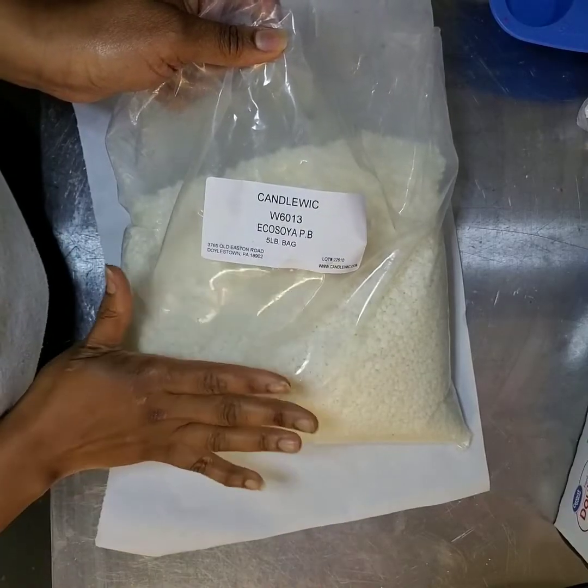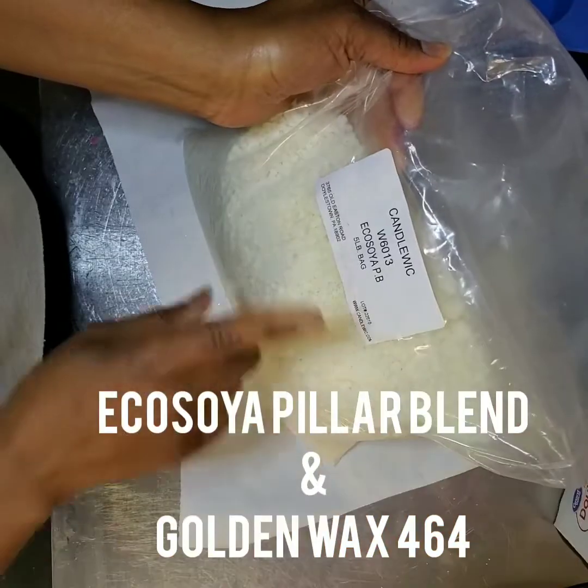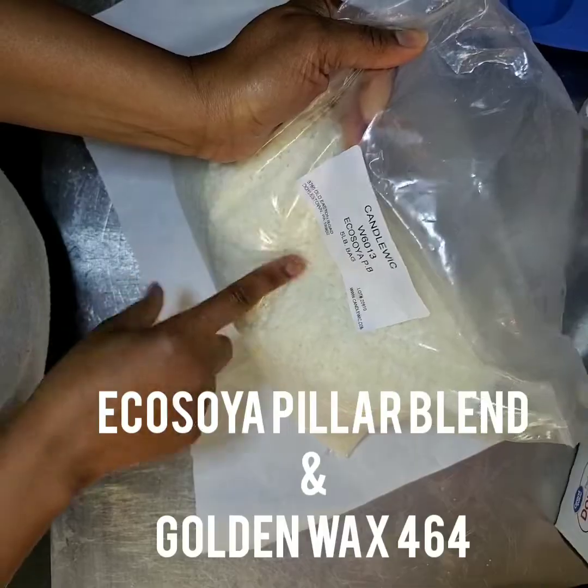To make the wax frosting, first we are going to mix equal parts of EcoSoya PB and EcoSoya 456.